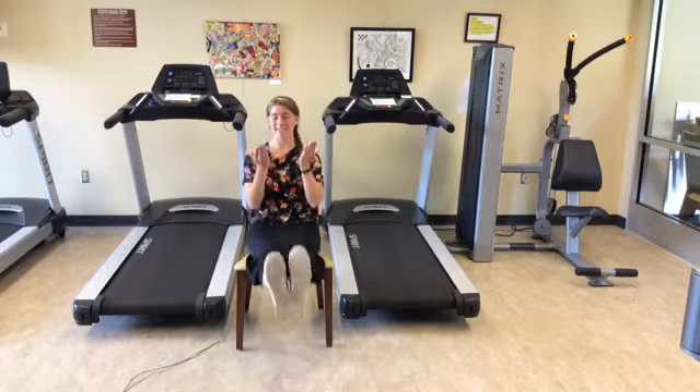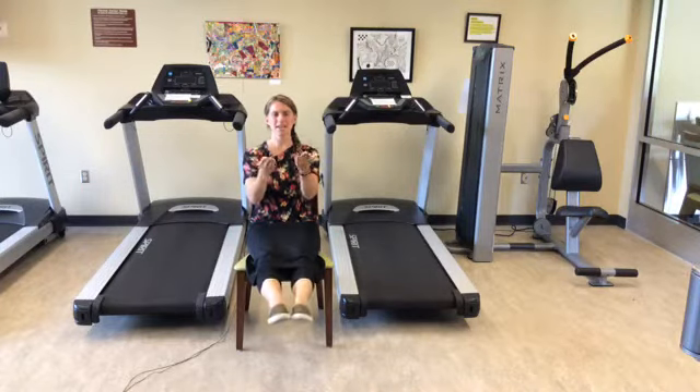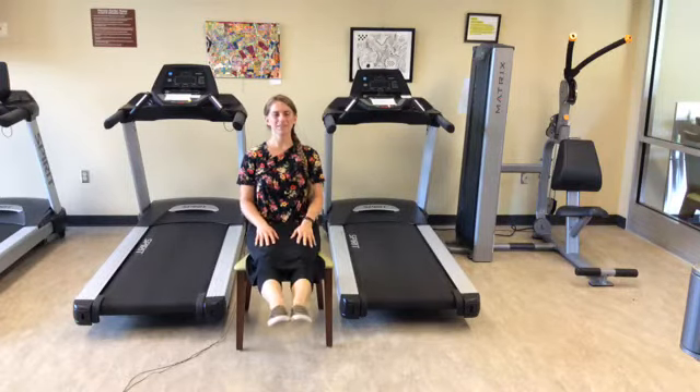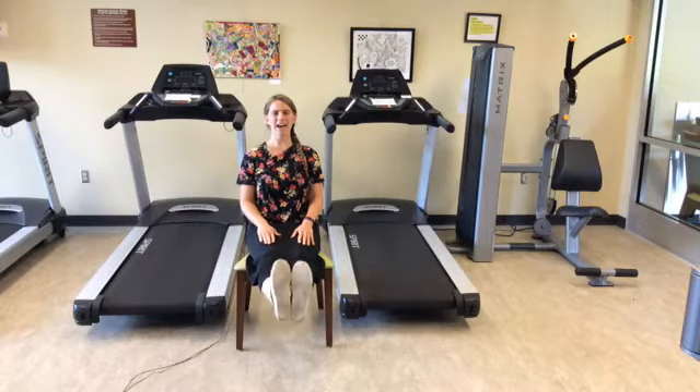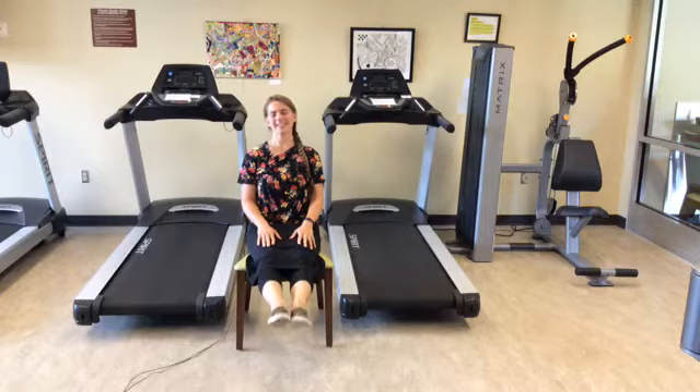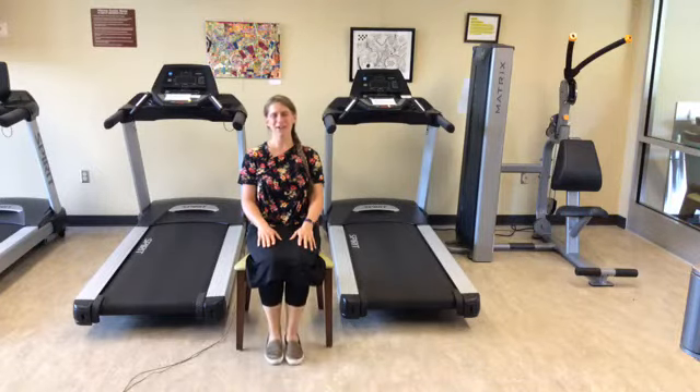Let's step on the gas pedal. With both legs up now, we want to point our toes out and then flex back — pointing out and back. We'll do 20 of these, warming up those legs.